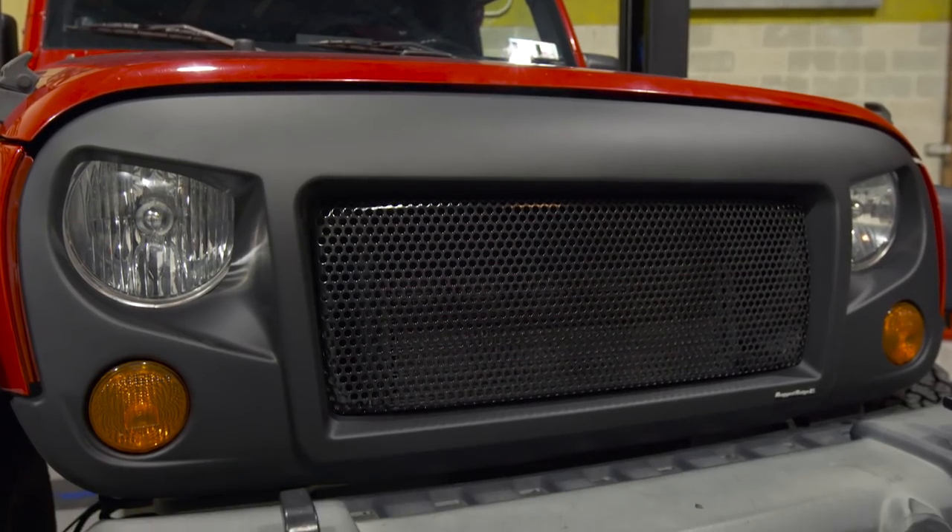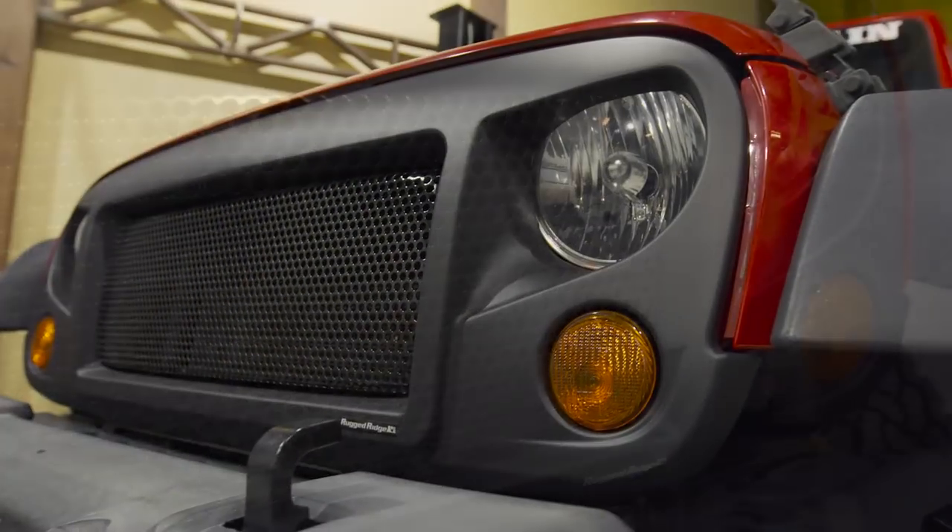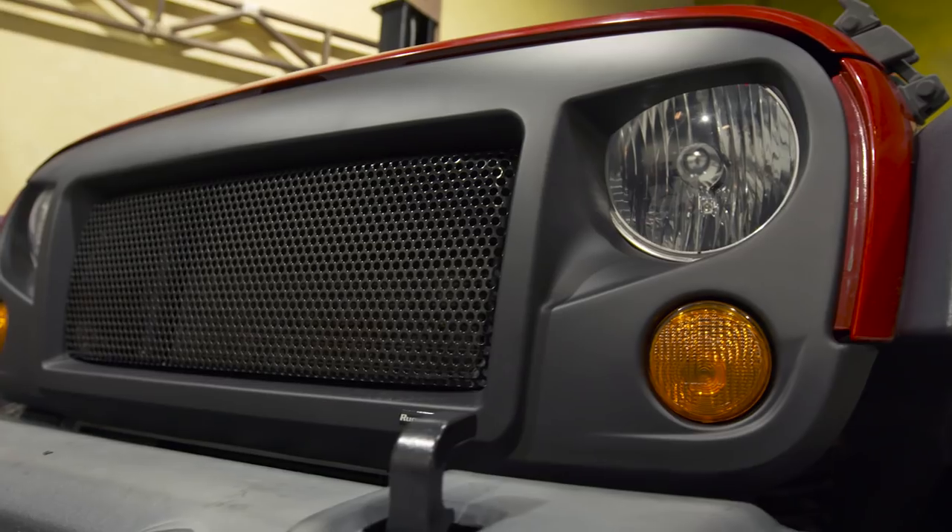Getting into the actual design of the grille, these are injection molded just like the OE grille, so they'll hold up to stone throws on the road and tree branches off road.